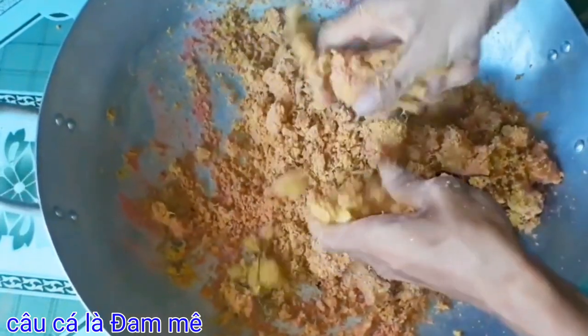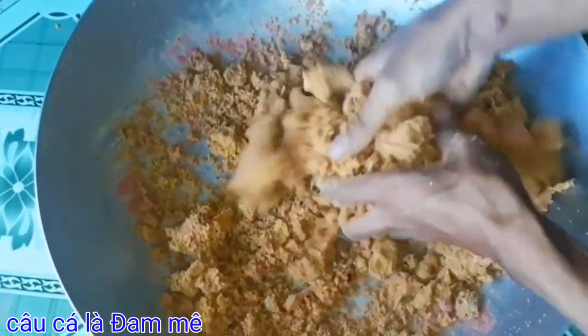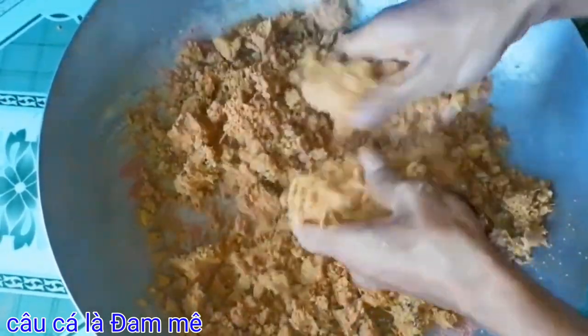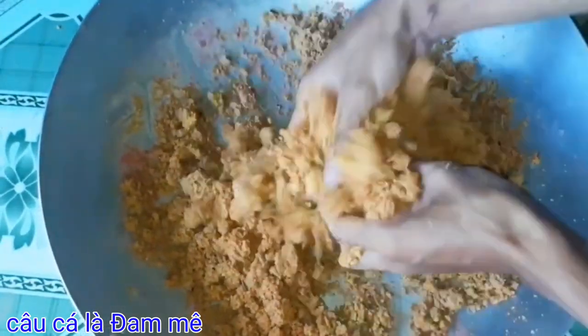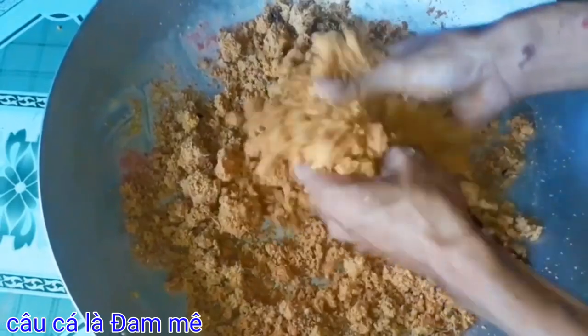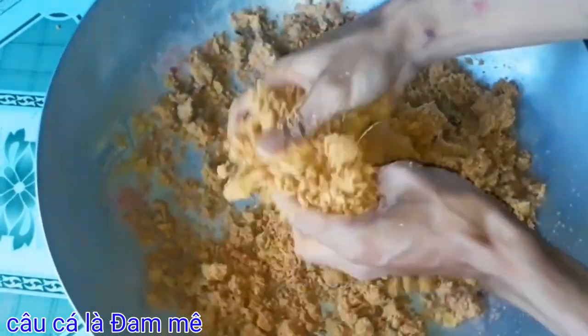Rất thích hợp cho người ta câu cá sông, hồ, hạt, đập tự nhiên nha các bạn. Rất ok và hiệu quả. Các bạn trộn thật là đều lên, các bạn ủ qua một đêm rồi sáng ngày hôm sau đem đi câu nha. Câu cá trôi đỏ và trôi trắng rất là nhạy. Thích hợp cho chúng ta câu lăn xê, câu đơn đài nha các bạn.